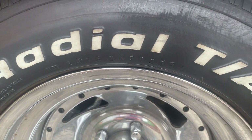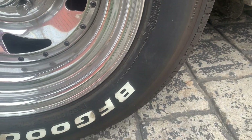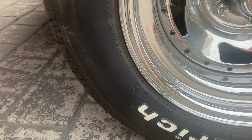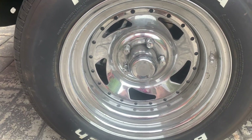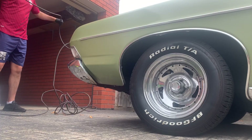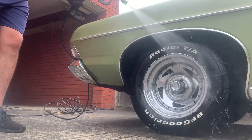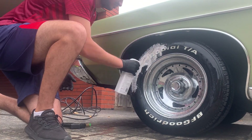Hello and welcome to my channel. Look at that white lettering — it has faded, it's discolored, it has stained. So what we're doing today is I'm showing you how to clean white walled and white lettered tires to bring them up and make them look really good. As we can see, the tire is very dirty.